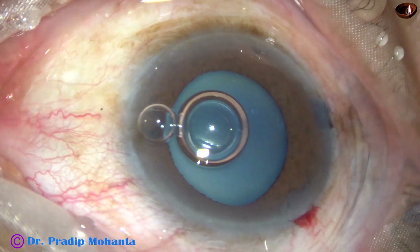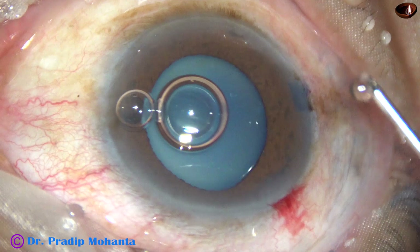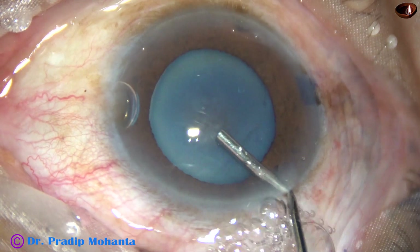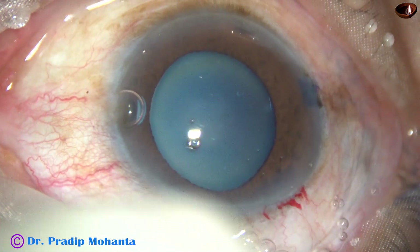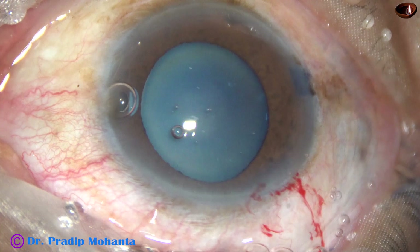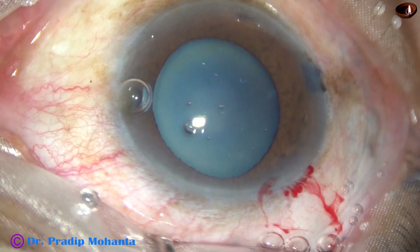Viscoelastic substance is injected into the anterior chamber. In this case I am using 2% hydroxypropyl methylcellulose as the viscoelastic substance. Now let us see what happens as we make a puncture in the anterior capsule of this white cataract.